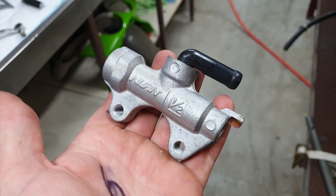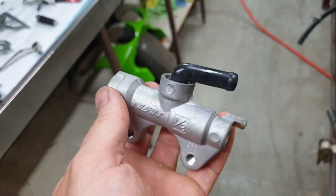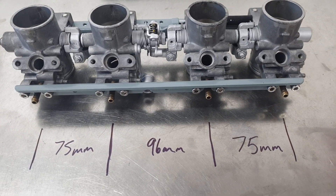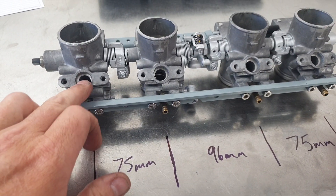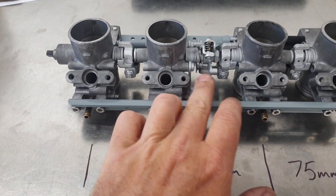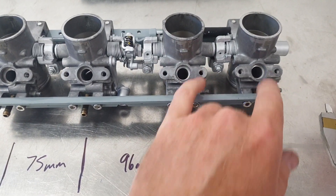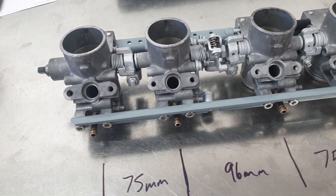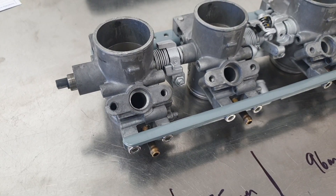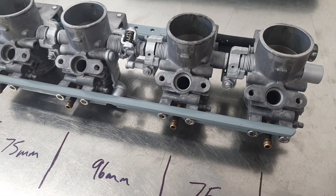That's how the outer housing came out with a quick soda blast — pretty good. I'm down at the shop taking measurements for the custom fuel rail. Centre to centre on these two is 75mm, there's a bit more of a gap in the middle because of the throttle linkage — that's 96mm — and 75mm again on the end. I just need to work out how I'm going to feed the fuel into the rail because it's quite tight inside the fuel tank, so I might take the throttle bodies home tonight and triple check that.